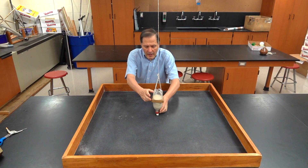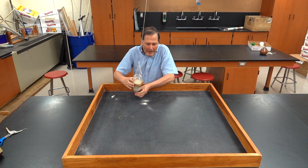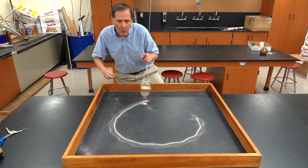Now, it's a very simple piece. To operate it, we simply pull it back, give it a little bit of energy, and release it, and then watch what happens.